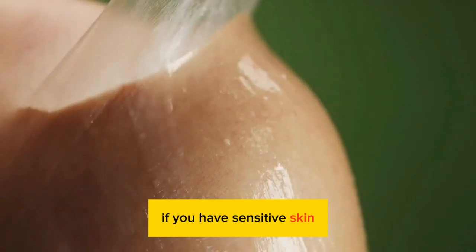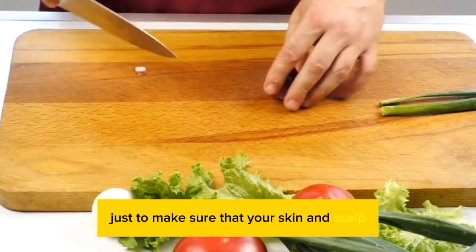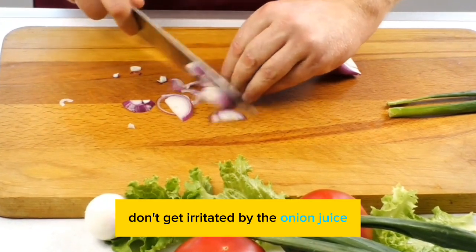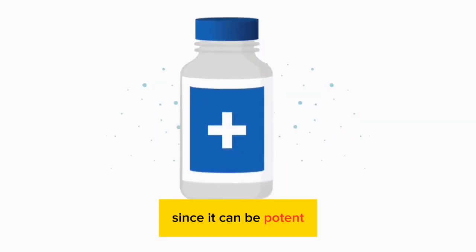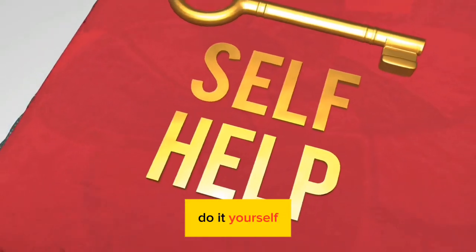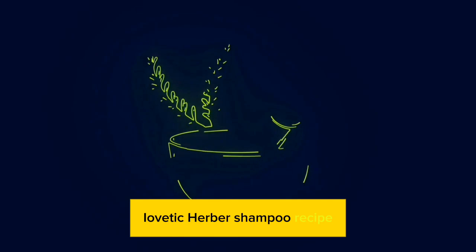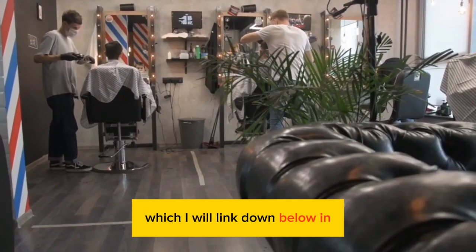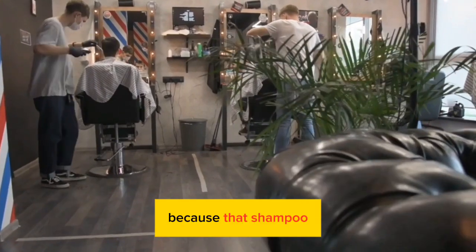Then just wash it off. If you have sensitive skin, I suggest you do a patch test just to make sure that your skin and scalp don't get irritated by the onion juice, since it can be potent. You could also wash it out using my DIY ayurvedic herbal shampoo recipe, which I will link down below in the description.